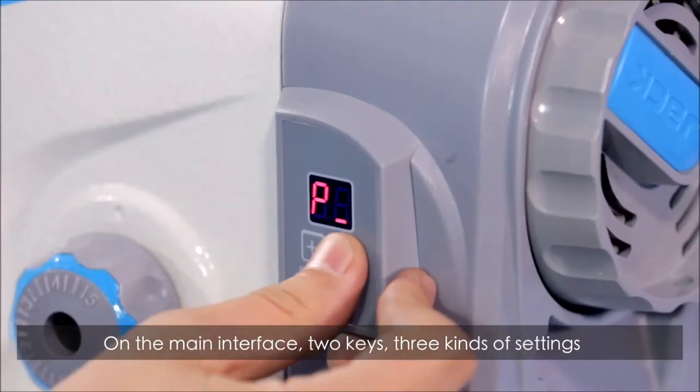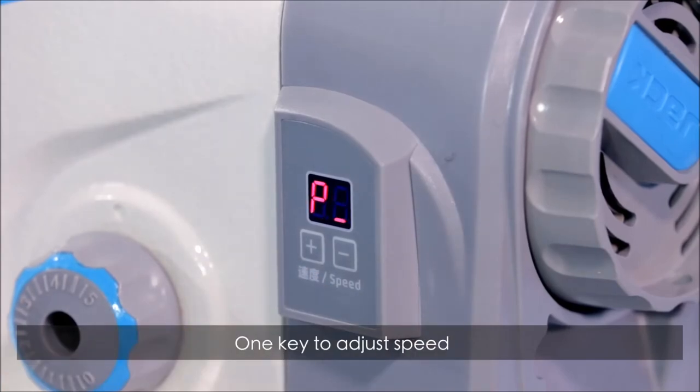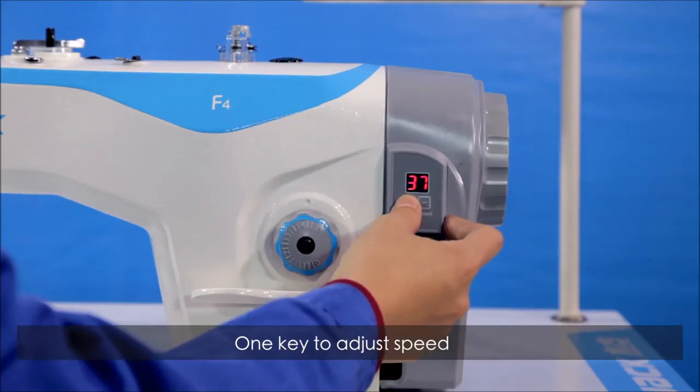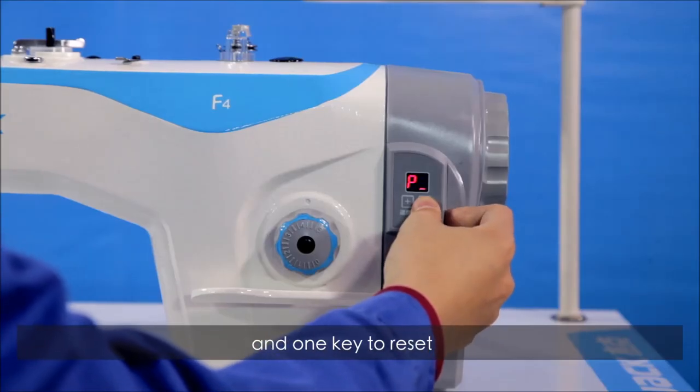On the main interface: two keys, three kinds of settings, which can be set freely. One key to adjust the speed, one key to adjust the needle position, and one key to reset.